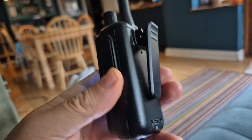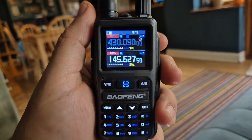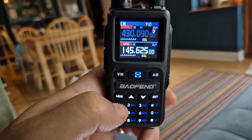Lovely little set. A few people have told me they sent these back but I don't understand why — 16 pounds, nice torch, lovely color screen, and it's very much a put-it-in-your-pocket type radio.